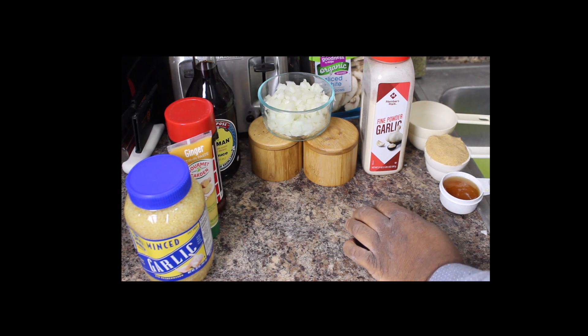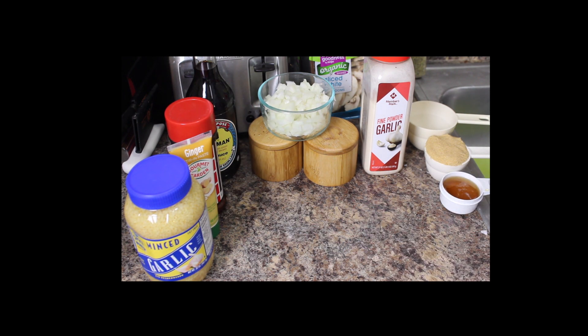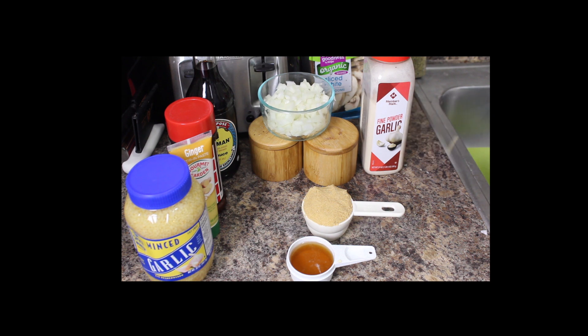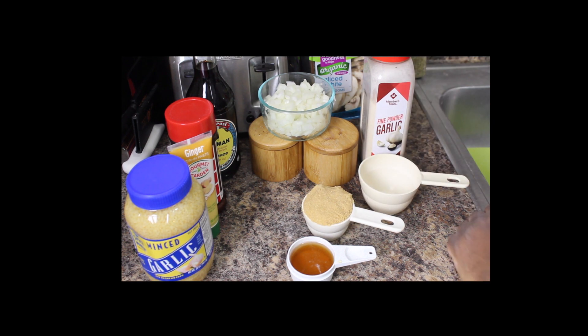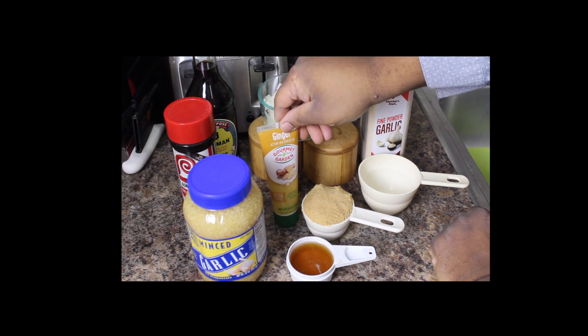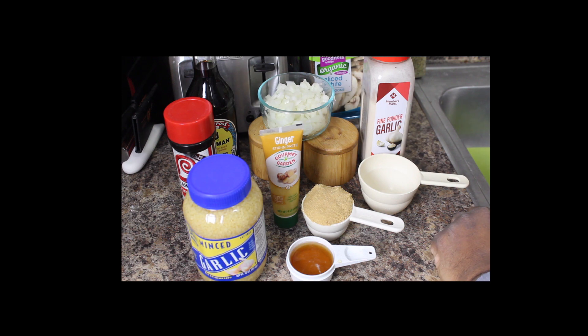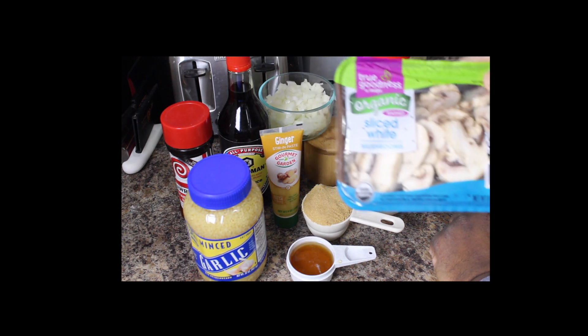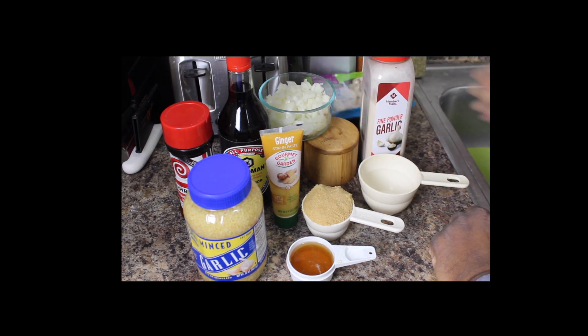Now for the sauce — for the teriyaki sauce — we've got some honey here, about a third of a cup; about a half a cup of brown sugar; just some water; we've got some garlic; some ginger; and some soy sauce. That's what's going into the actual sauce for the teriyaki. I'll put the measurements in the description. And then of course we've got some mushrooms that I'm going to be adding. But that's all the ingredients there is to it, so it's real simple. Let's get started putting it together.